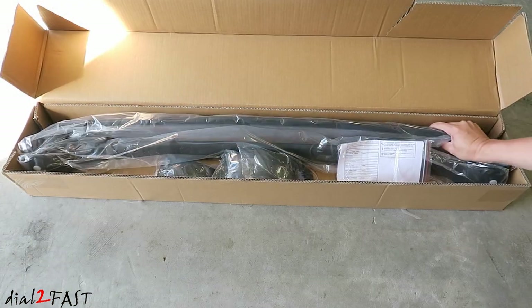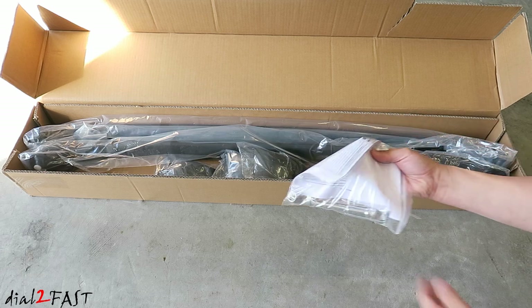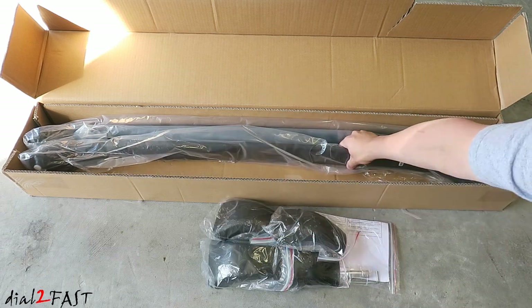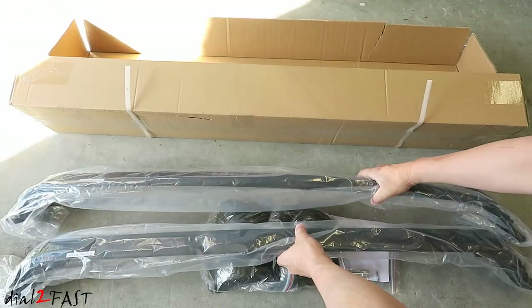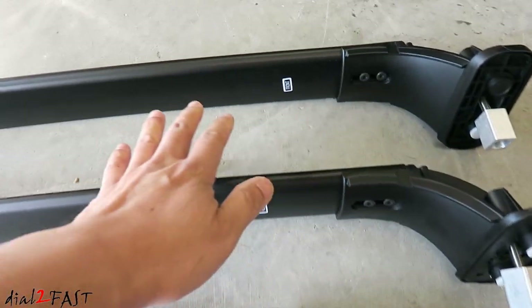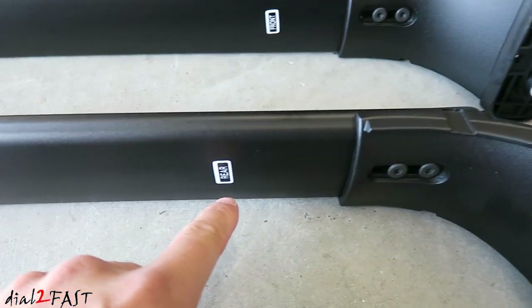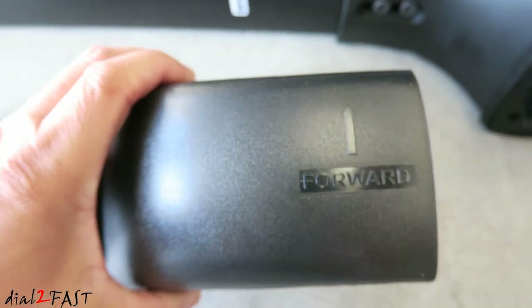These crossbars are the black ones — you can get them in silver also. Here's a user manual and the tool. These are plastic end caps. Here's a look at everything you get with this kit. Each part is clearly labeled: this crossbar is for the front, this one is for the rear. The end caps are also marked which direction they need to go.